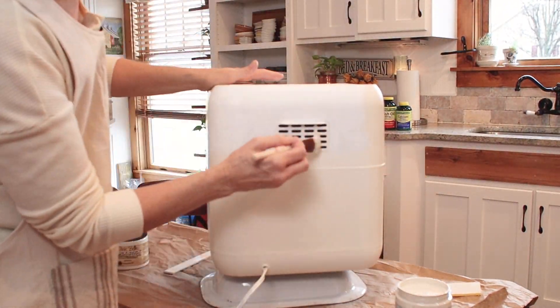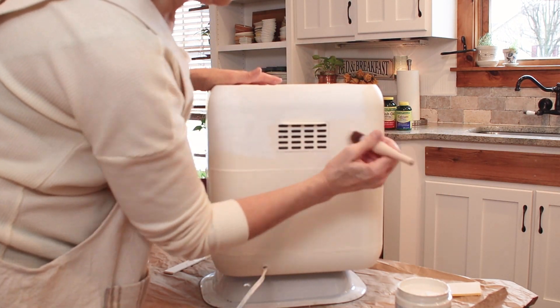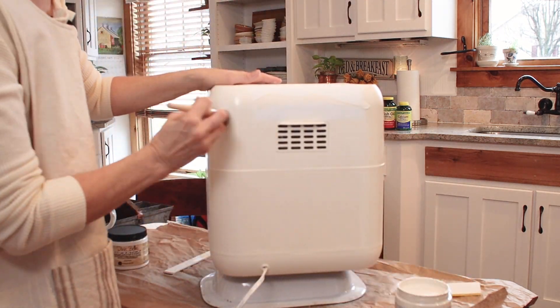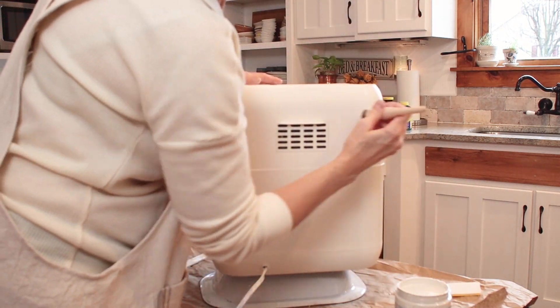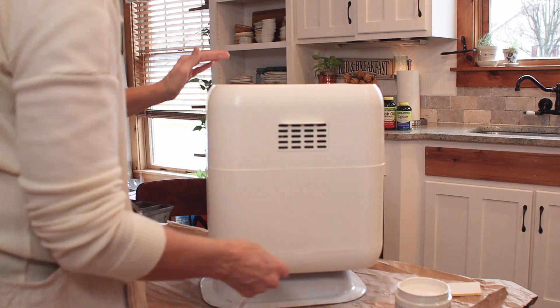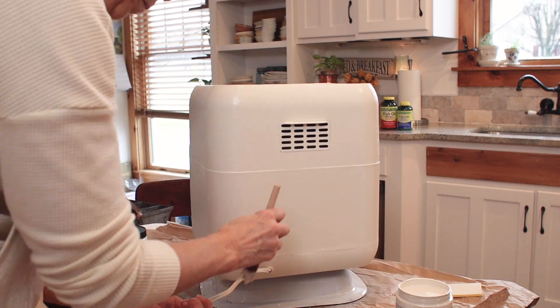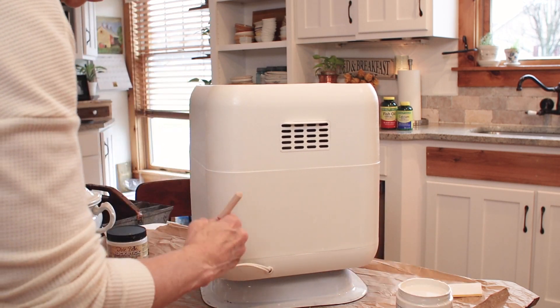When you're painting, make sure that you smooth it out really nicely so you don't have any lines. And then when you're going around the vent on the back, use a dry brush technique so that you get just a very light bit of color going over top and no paint that would go inside the vent. You'll see I also painted the cord — it looks so much better.